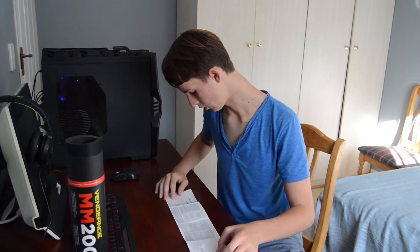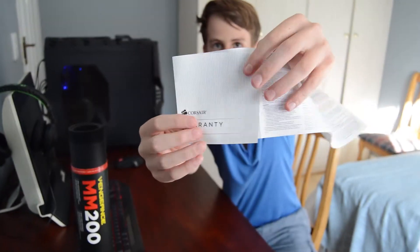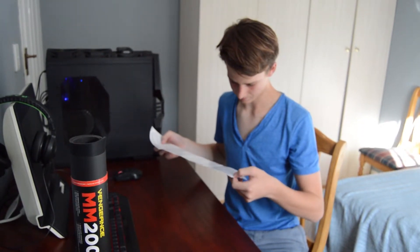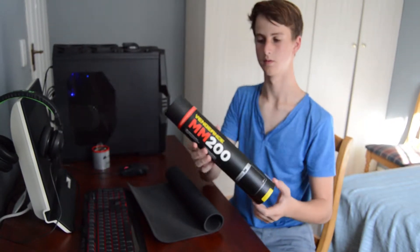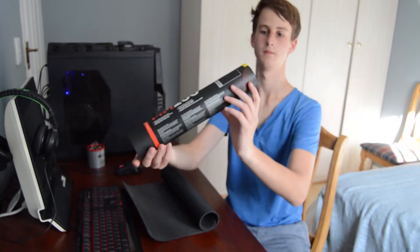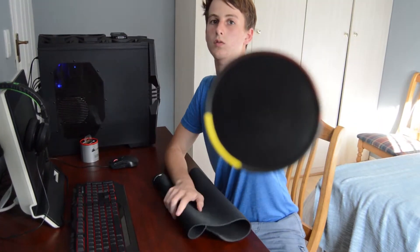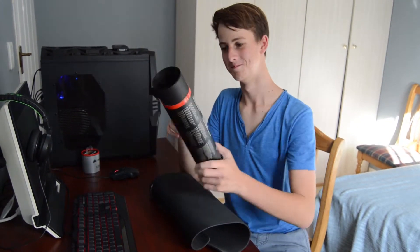First of all, what you get with this product is a warranty guide — basically just a warranty in every kind of language you can possibly think of. Let's get to the actual mouse pad. It comes with very nice packaging; it's a tube. Down below you'll see a little sample of the material the actual mouse pad is made of, and it's a fairly large tube.